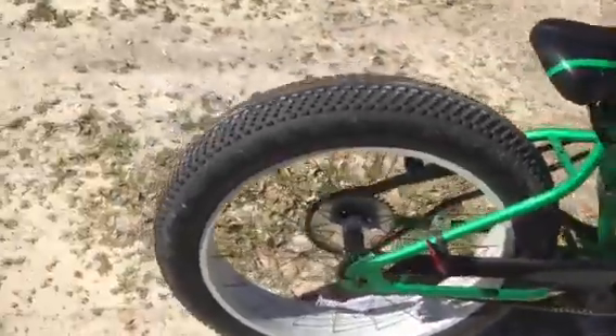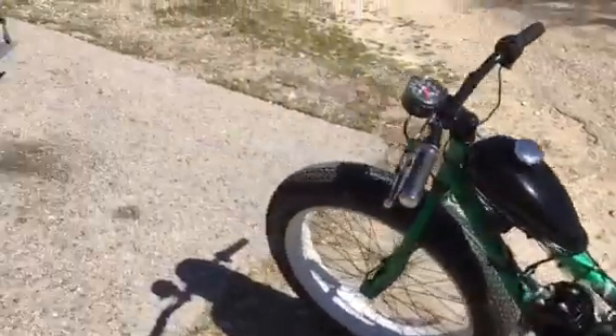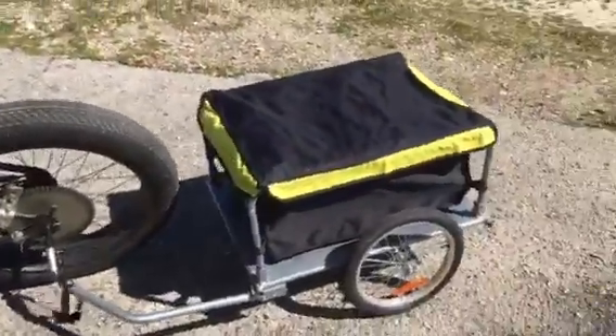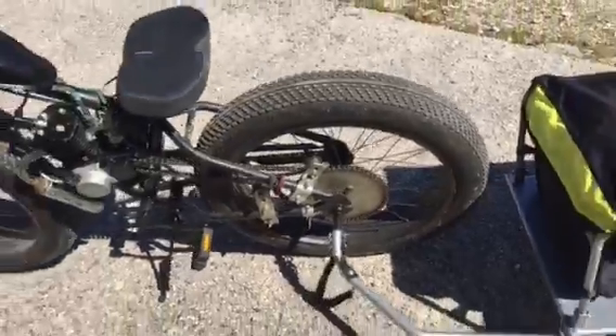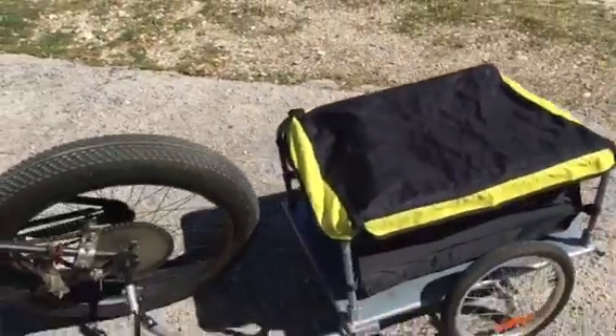This one here has the original sprocket that comes with the kit — you can see it's a 44-tooth sprocket. I also designed another one with a 60-tooth sprocket. As you can see I have a trailer connected to this one, and I need the larger sprocket to allow for the torque needed to pull the trailer. This is a nice covered trailer you can get from Walmart.com — put groceries in it. If you're unable to drive, you can go to the store and put groceries in it.